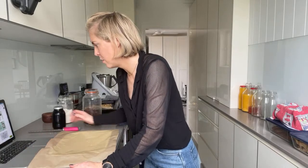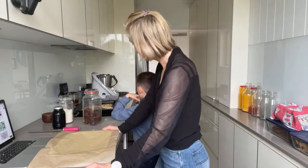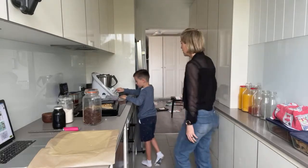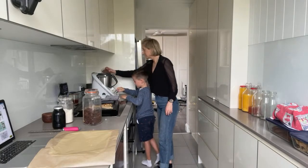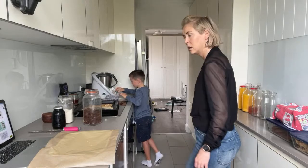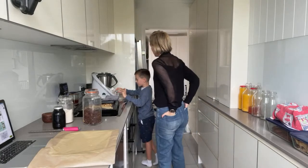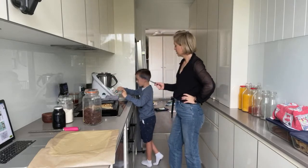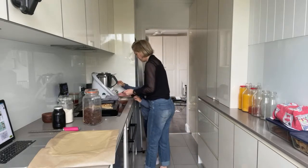Add all remaining ingredients except the macadamias and currants, and mix at 10 seconds, speed 6. If you're not using a Thermomix, don't worry — you can do all this by hand. Put the lid on and go — 10 seconds, speed 6. Now use your spatula to scrape down — we've got a bit of a mess in there!